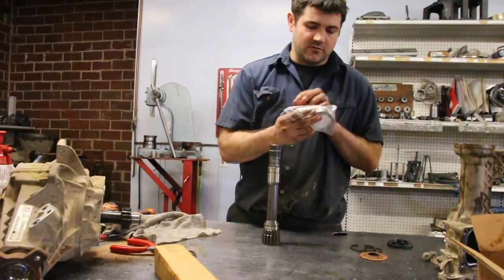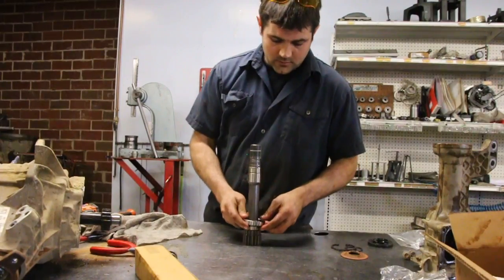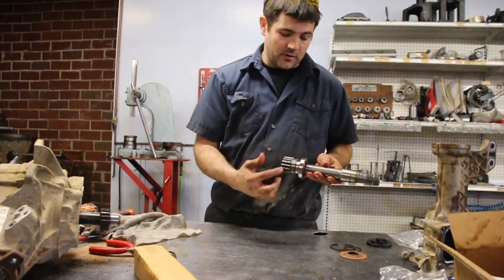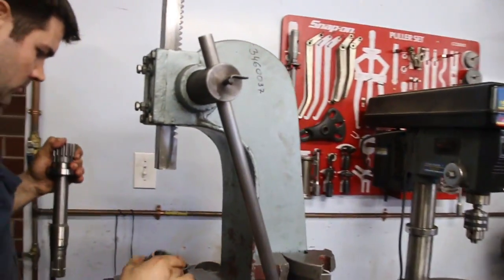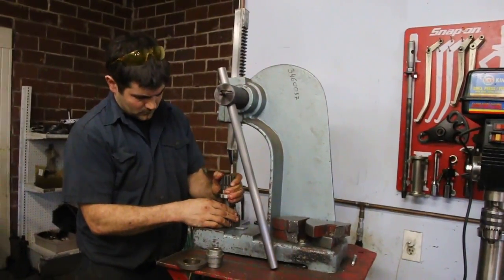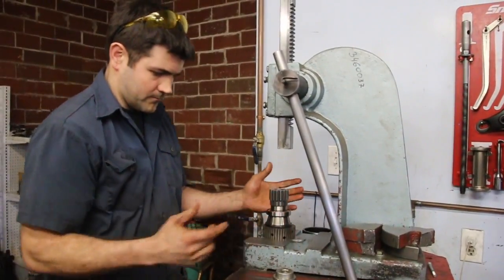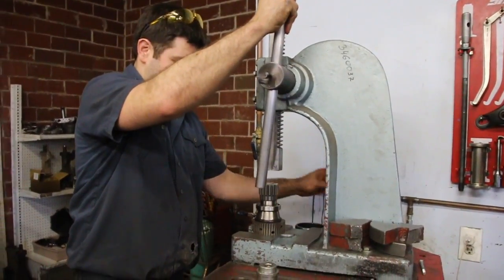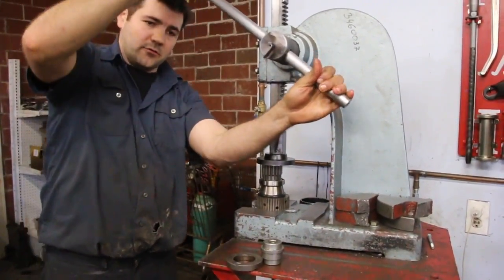Start by reinstalling the roller ball bearing. I'm going to use a press, but essentially just put the bearing firmly down against the shoulder and then you'll have enough clearance to put the smaller of the two snap rings in. You want to press on the inside race of the bearing. Not everybody has an arbor press, so use your common sense — try to get it on squarely, and if you do have to tap it, just try to tap on the inner race only so as not to damage the bearing.